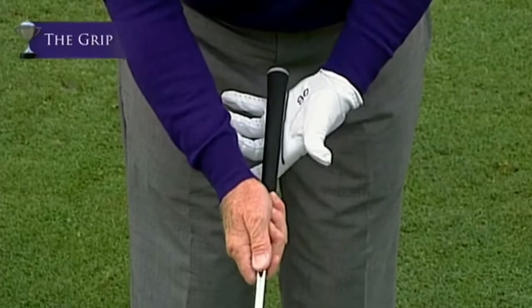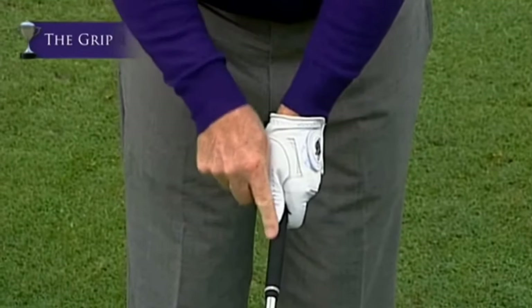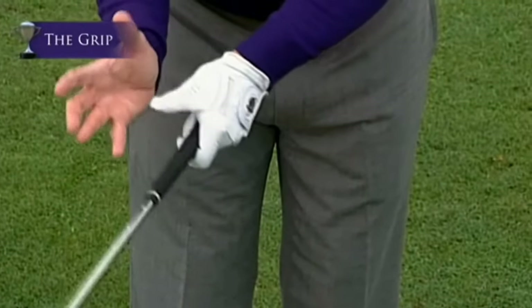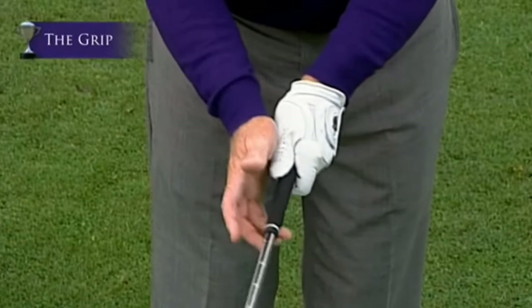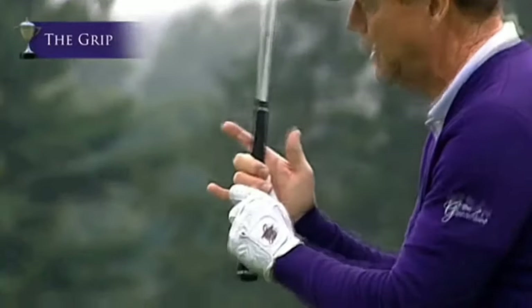With the club in this position, the left thumb goes down the top right — the center right of the shaft. The right hand fits right over the top of the thumb, and the pad of the right thumb fits right over the left thumb, going into the two middle fingers of the right hand.